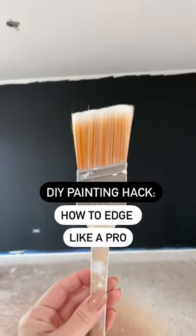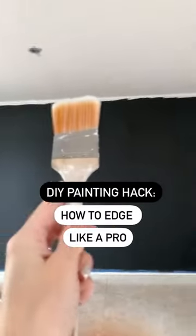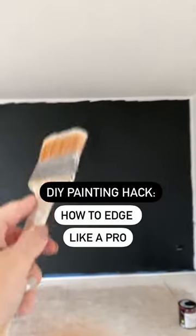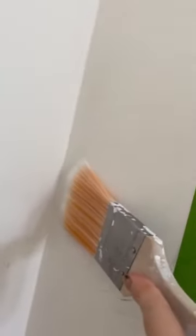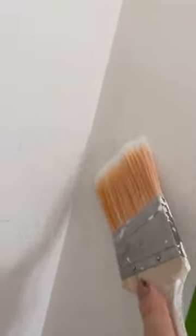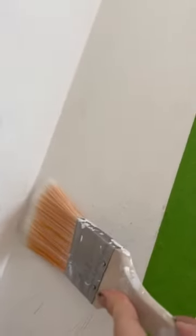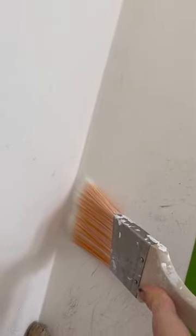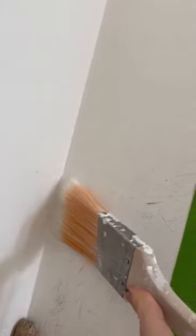This is the brush that most people use for edging — to fill in the tops and sides of paint where the ceiling and the wall meet. Here's why I don't like this though. If you're slowly trying to fill in a gap, the bristles of the brush are actually so thick they might touch the other side of the wall. And when you're pushing it flat, it's actually not a straight line that the bristles are making — they're curved.